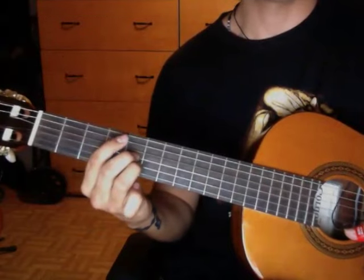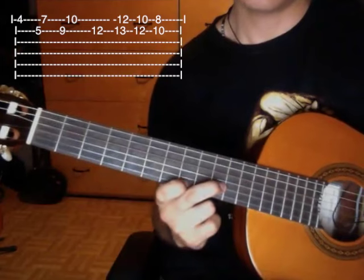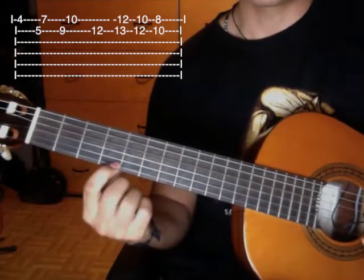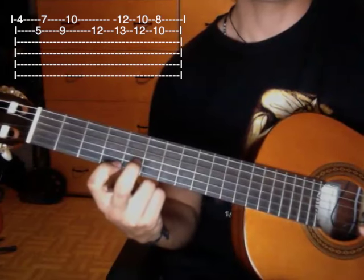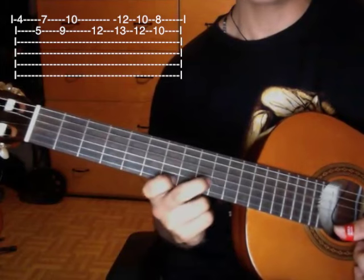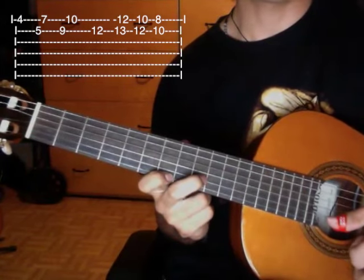Then we play the next chord. Then we play the first chord at the fourth fret, then the second chord at the fifth fret. Then we play the last chord at the seventh fret, second chord at the ninth fret.